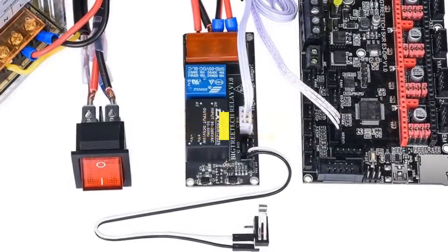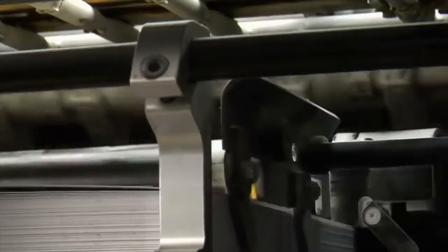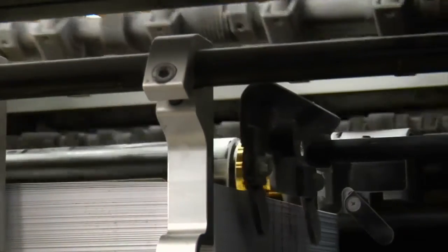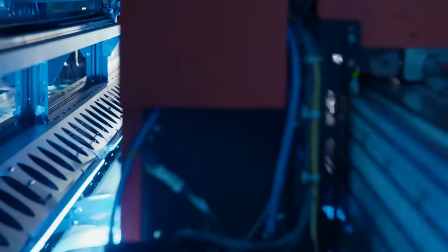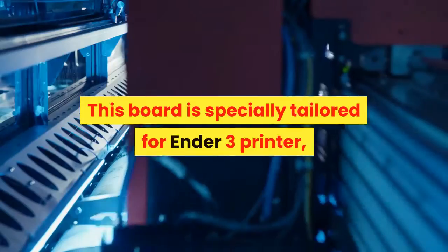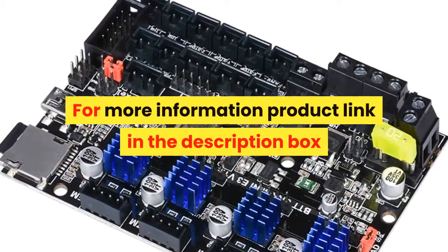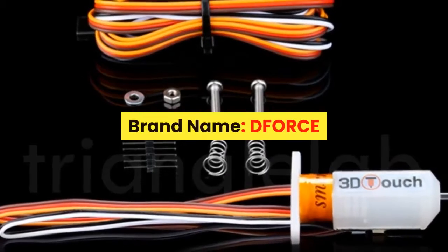Number seven: brand name BIQU, model number BigTreeTech SKR Mini E3. The BTT SKR Mini E3 V1.2 motherboard is an ultra-quiet, low-power, high-quality 3D printing machine control board, launched by the 3D printing team of Shenzhen Big Tree Technology Co. Limited. This board is specially tailored for the Ender 3 printer, perfectly replacing the original Ender 3 motherboard. For more information, product link in the description box.